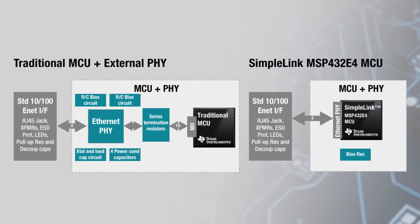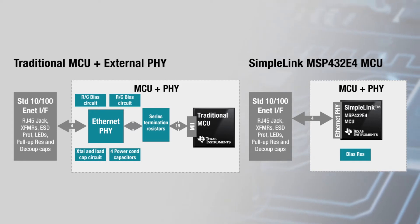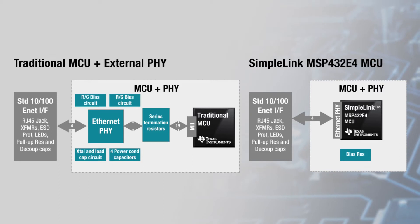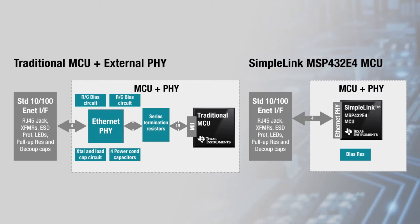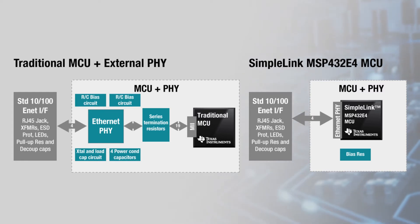By integrating the PHY, TI provides a solution for designers faced with shrinking form factors and budgets. The SimpleLink Ethernet MCUs allow designers to save up to 91% on BOM and assembly costs, use 93% less PCB space, and reduce active and standby power consumption by 76% and 74% respectively.